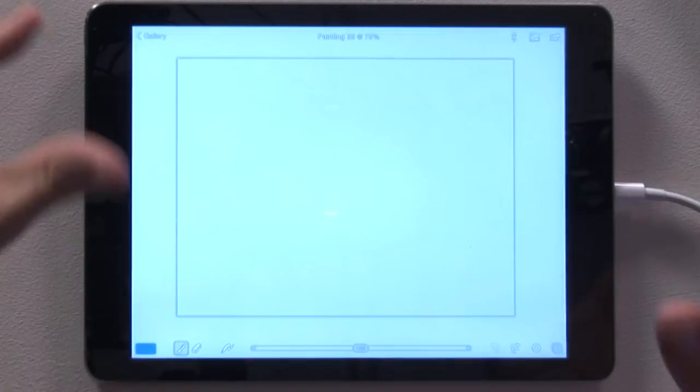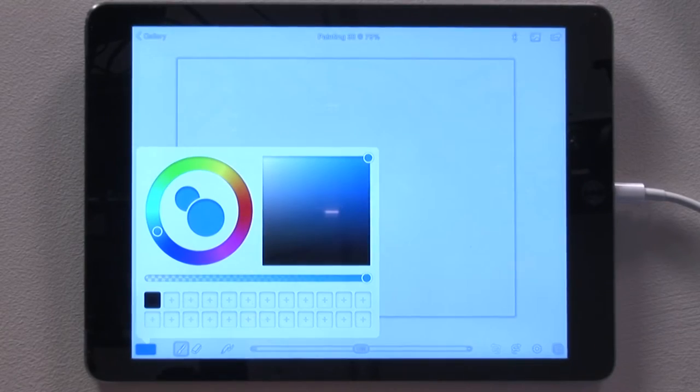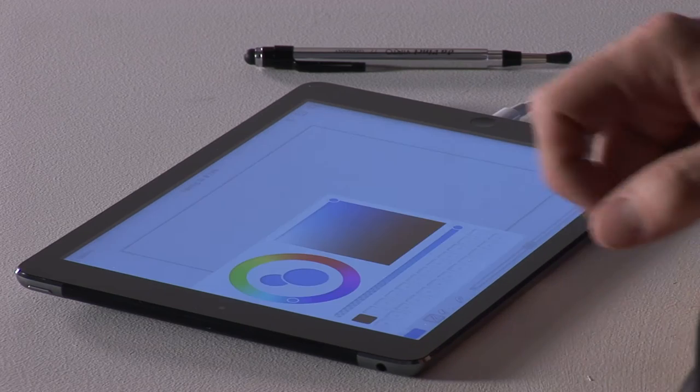So if we open the app up, we've got the new document set up there. In the bottom left corner of Brushes Redux, we have the color picker — you simply click between the canvas and the color screen.